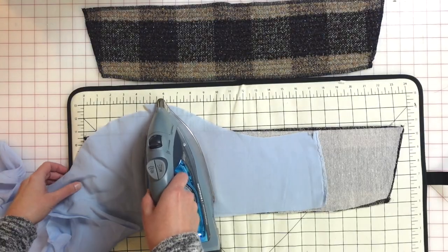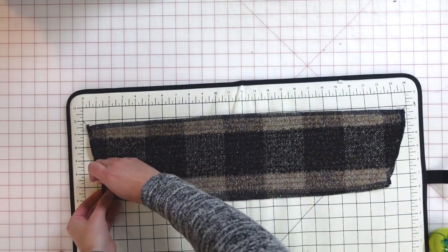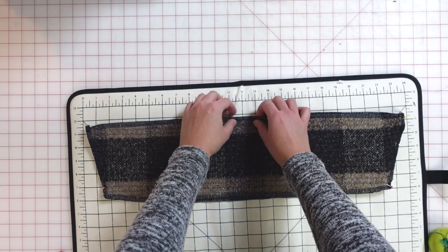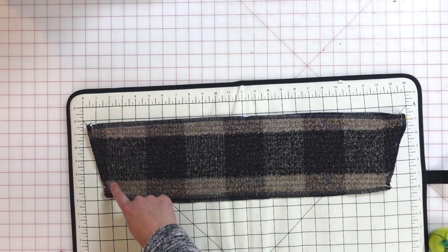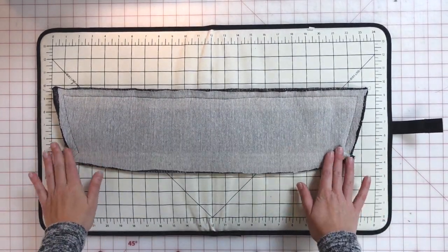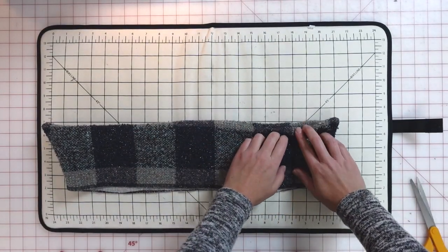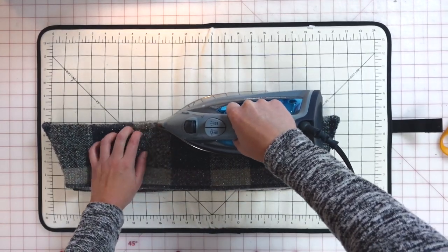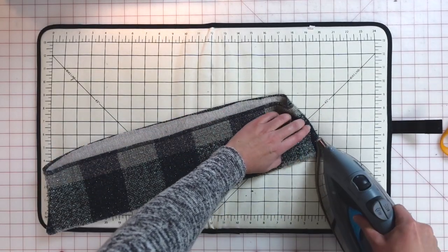Next I interface the upper collar the same way as the placket. Then I place the under collar on top of the upper collar right sides together, pinning at the corners and center. You need to stretch the under collar slightly to fit — this is intentional, as that stretch helps the upper collar stay turned down. I sew starting 5/8 inch from the bottom edge, around the three sides, stopping 5/8 inch from the other bottom edge, then trim seam allowances to a quarter inch and turn the collar right side out. I use my fingers to press the seam allowances to the collar edge.